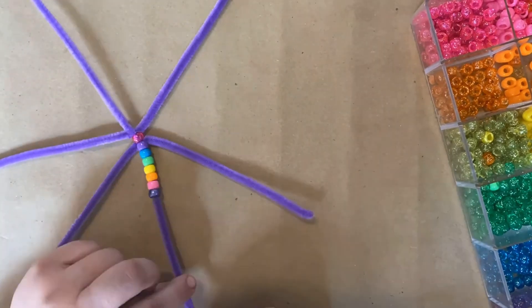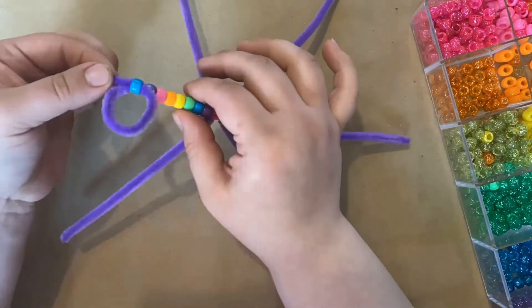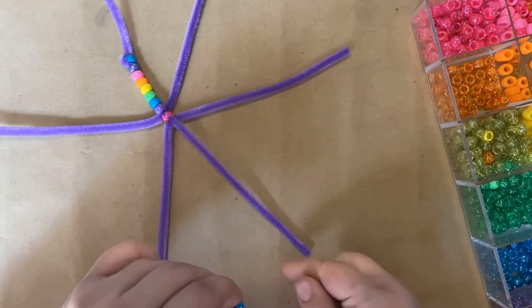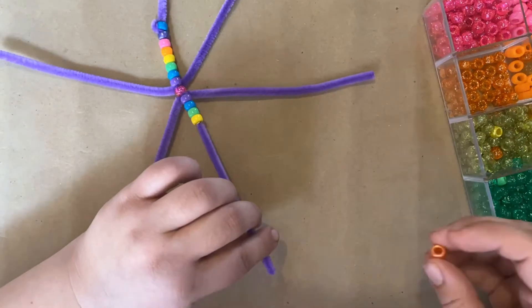Next, you can put your beads on. You can do a pattern or do them all the same. I chose to do a rainbow on each of my points because I had rainbow beads.